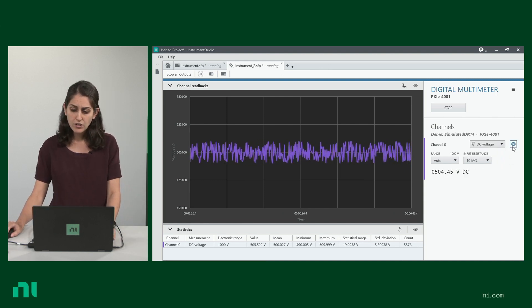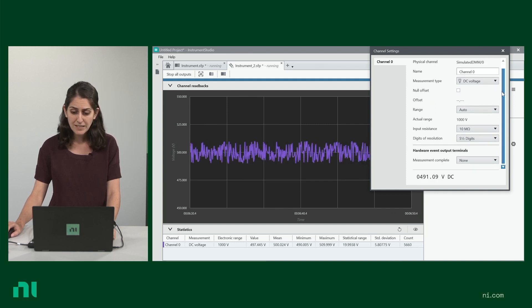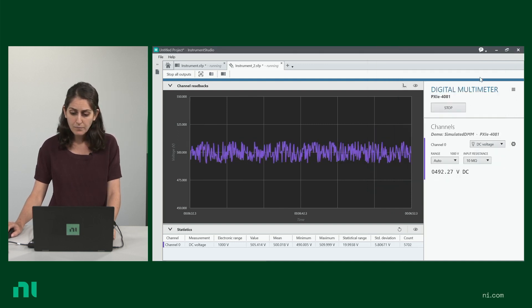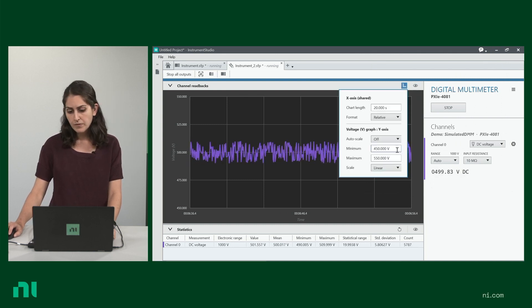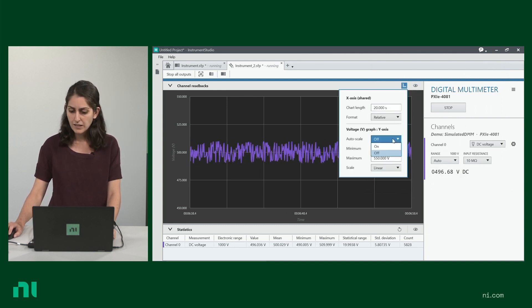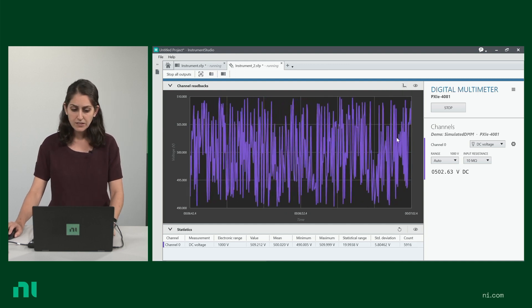You can configure your measurement settings from the settings here, and you can change the scale from right here. Let's turn on auto scale — it's easy and intuitive to use.